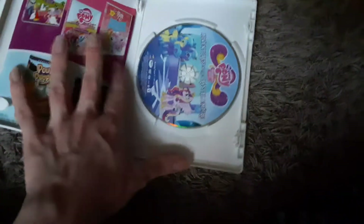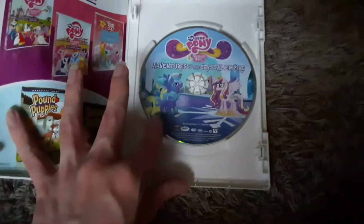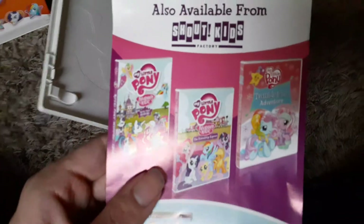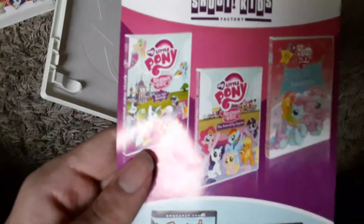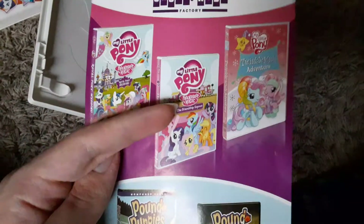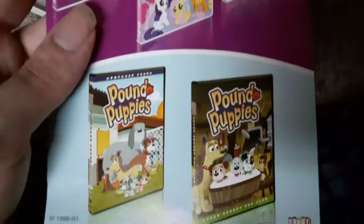Let's see what we got inside. There's the DVD, and we got a little pamphlet — also available from Shout Factory Kids. We got the Royal Pony Wedding, the Friendship Express which I just showed, and Twinkle Wish Adventure. And the weird-looking toys — I do own a few of them but I don't know where I put them. Definitely not the baby ones, they're freaky.